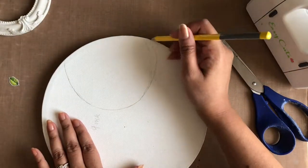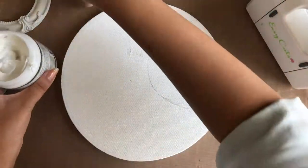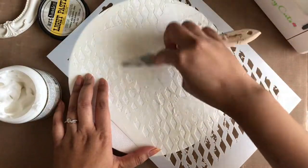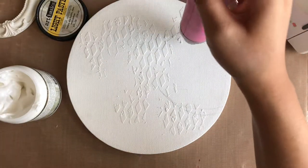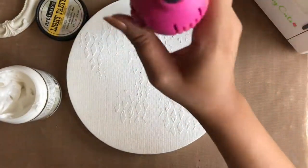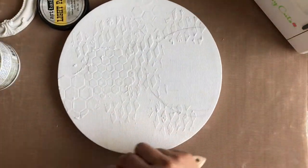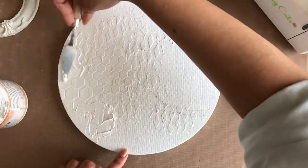I'm starting by marking the area of the circular frame and then applying some texture using a honeycomb and distressed diamond stencil from Dress My Craft. Next, I'm applying some crackle texture paste for a grungy look in the background as well as on the circular frame.